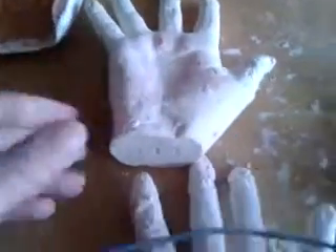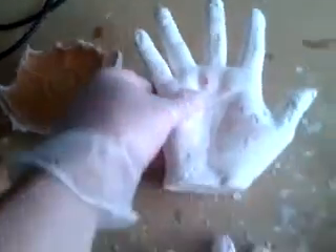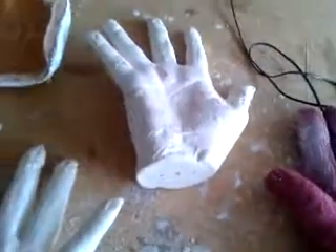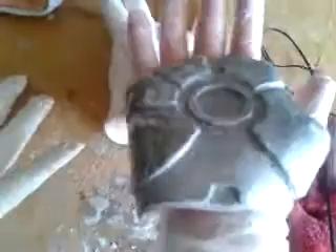It all started off with using alginate and moulding hands. The problem with the hands is the fingers hadn't lined up correctly. If you see the two fingers on the left are pretty close to each other, but when you look on this hand it's totally different. So what I done was I made a clay mock-up and then I made a mould and plaster from the hand. I've spray painted it with some paint to highlight the imperfections on it.